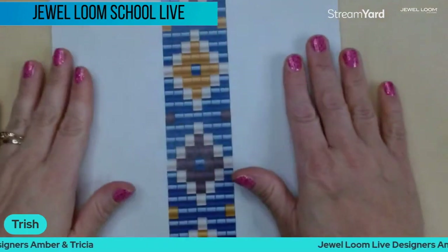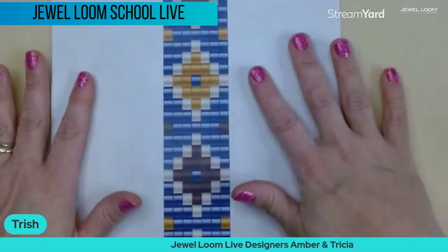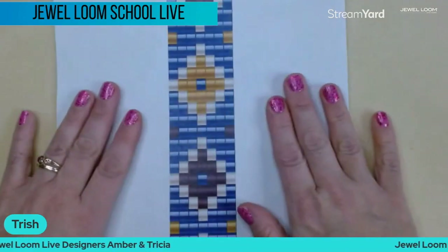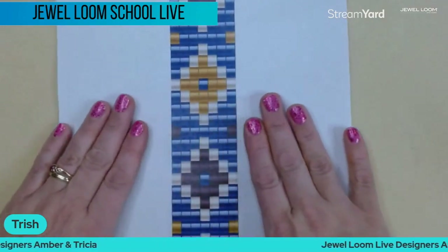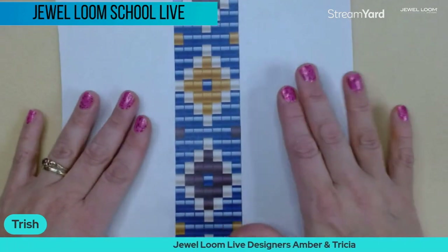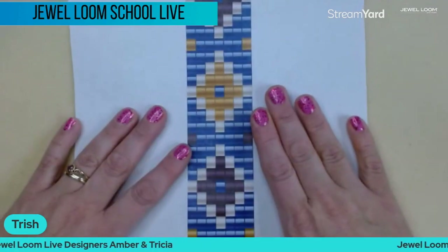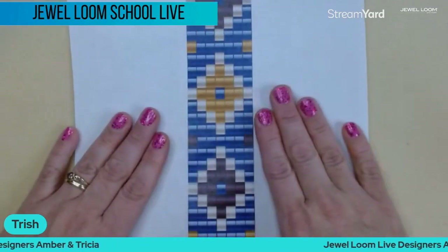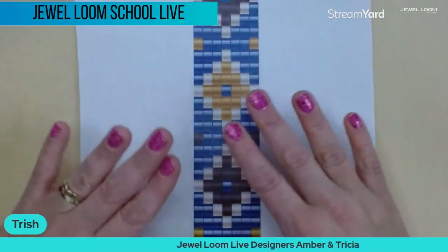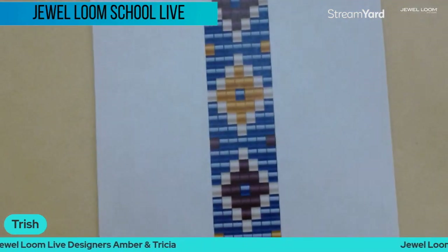Jules just redid the pattern with some new colors, and I think I'm going to have to get it because it has some gorgeous amethyst in it — I'm a purple and pink girl, I love blue and turquoise too. We're going to have some new kits up with beautiful amethyst colors. That's enough from me — let's get to the teacher!